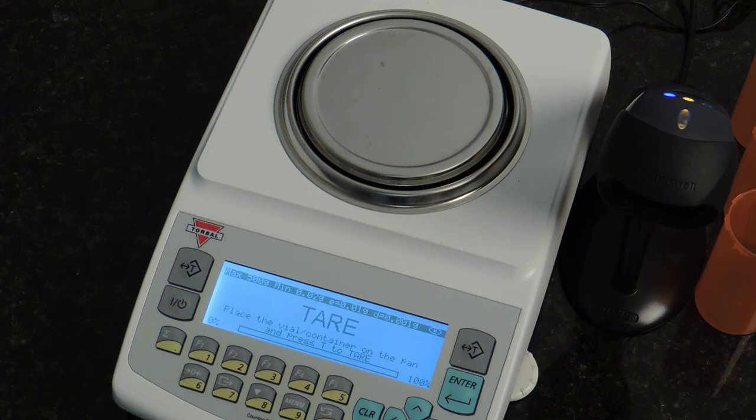In this video we will be performing pill counting to show you how quickly and easily it is to count pills on the DRX500S series scales. I have three different pills and I will be performing three different counts of 30, 60, and 90.